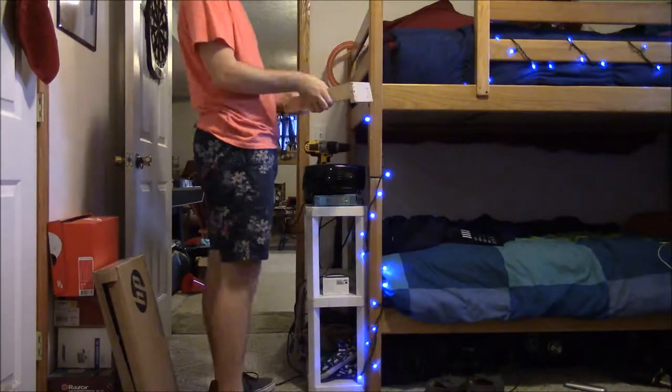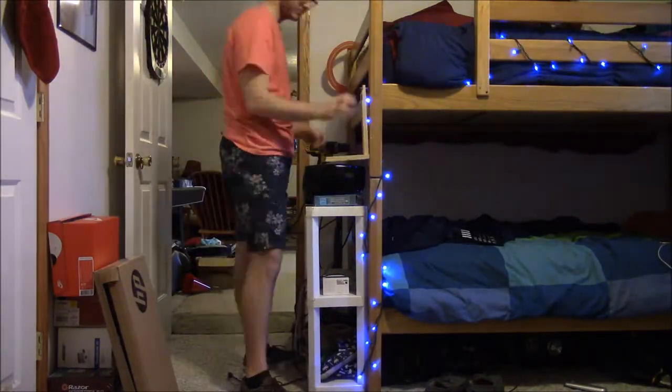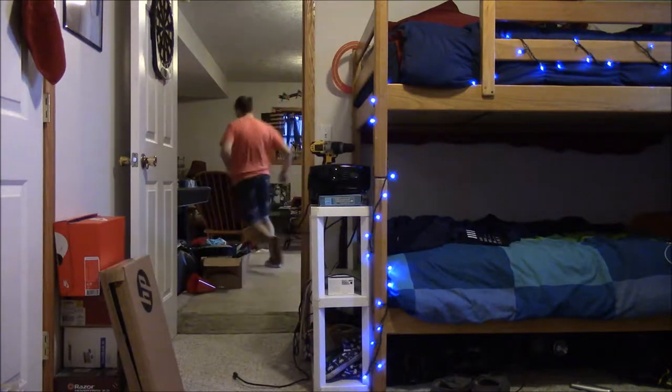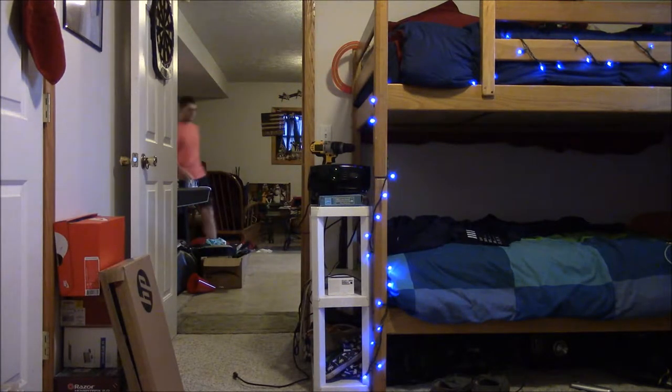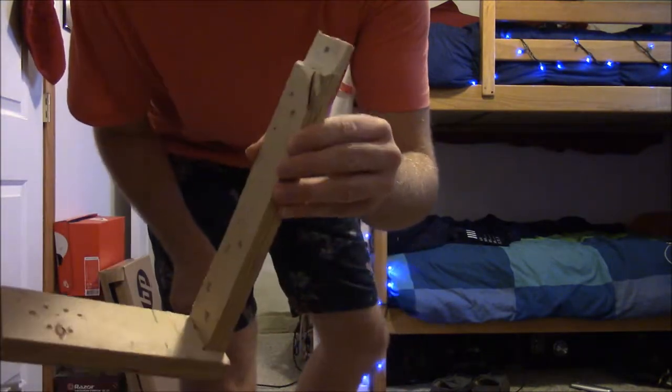All right, we're gonna try this again, see if it'll work and fit. So I'm not quite there — I'm gonna have to head upstairs and try this one more time. I'm back and this should work.